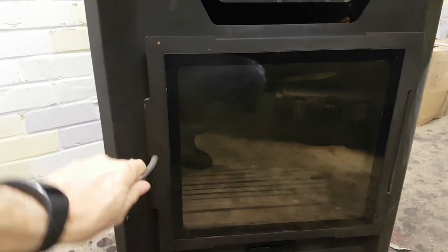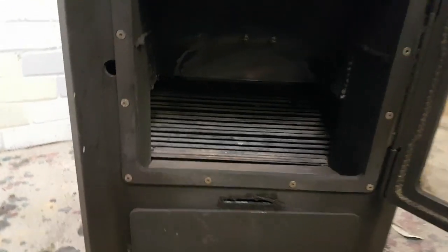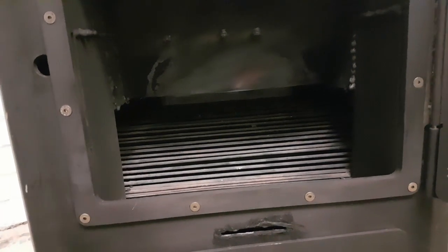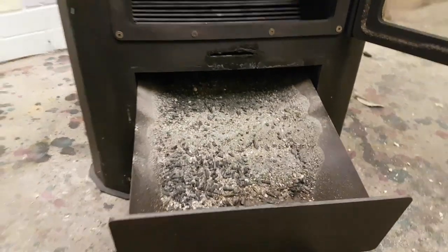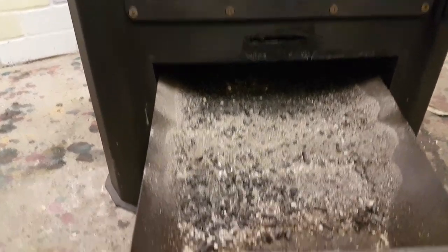The combustion chamber is below. The main element we can see there is the burning grate, and a little further you can see the discharge tunnel, through which the pellet is discharged over the combustion grate. Below that is the ashtray, with ash proving the stove has been used.